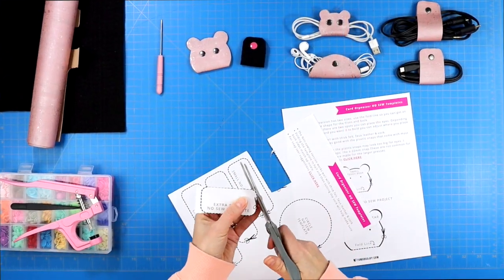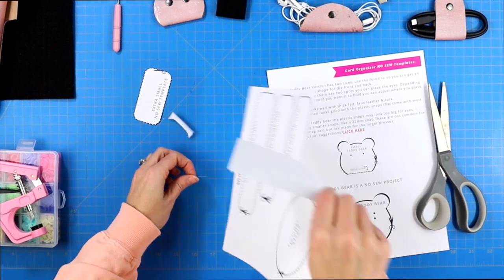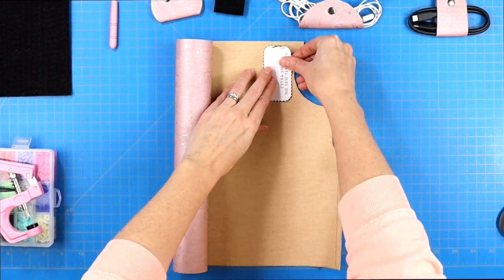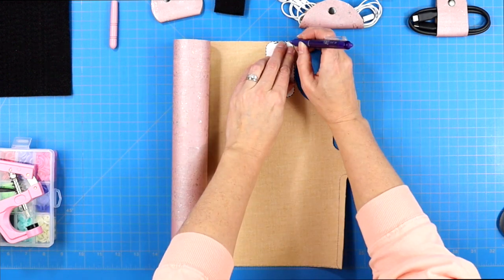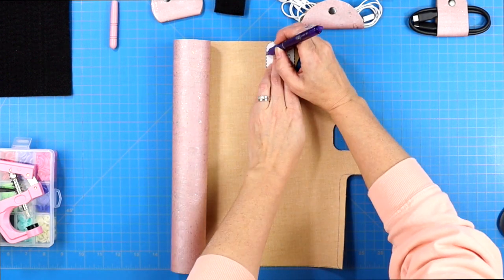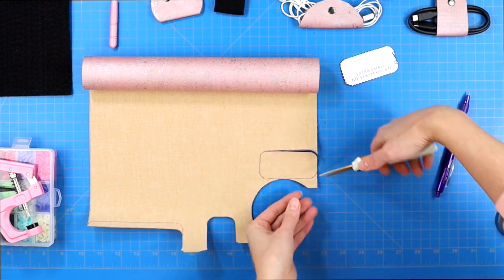Step one: download the PDF linked in my blog post, which is linked in the description down below. Then cut out the size template that you want to make. Then trace your template onto the back of whatever product you've chosen — whether that is your faux leather, cork, or felt — and then cut out that template.